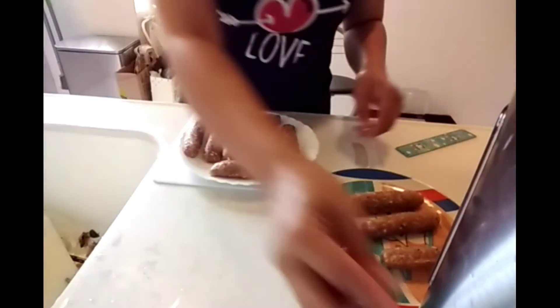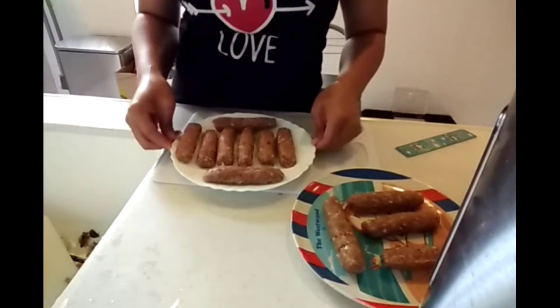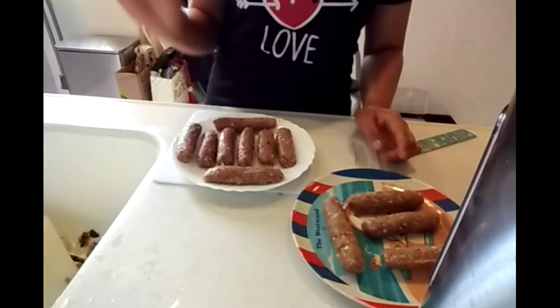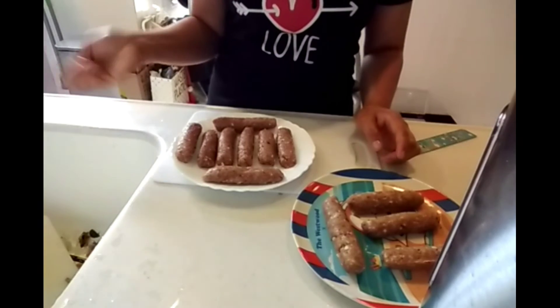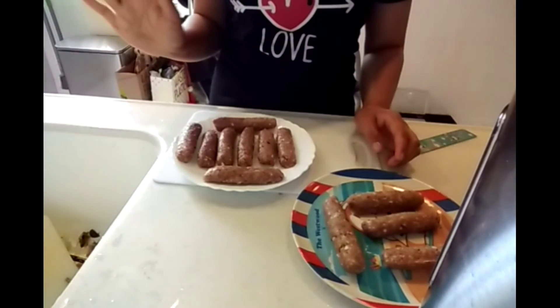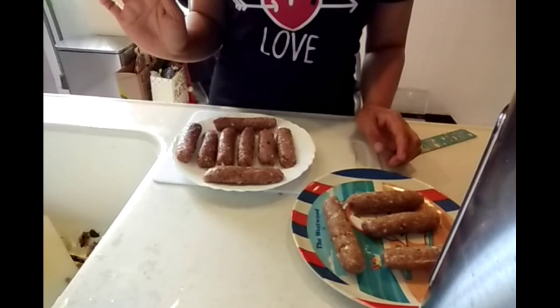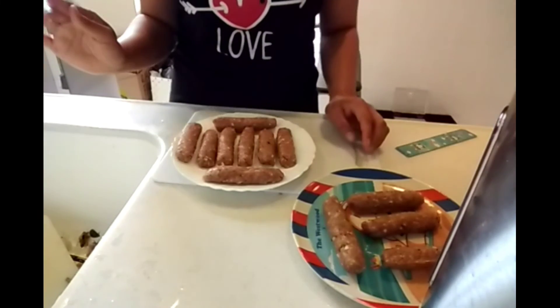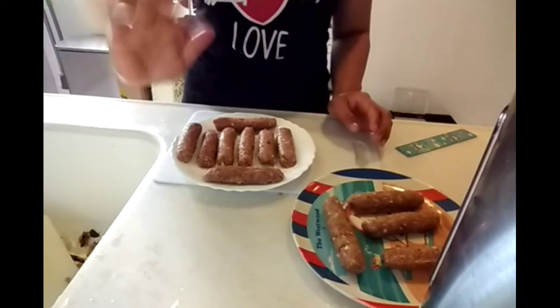Thank you for watching my vlog today. Please subscribe to my channel and don't forget to like. Watch out for my next vlog — I'll be making baked potato with salmon. Thank you so much, bye bye!